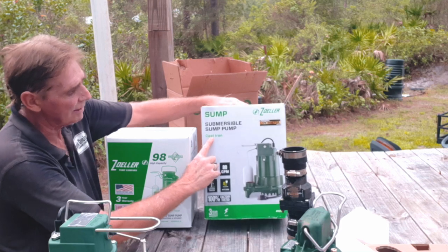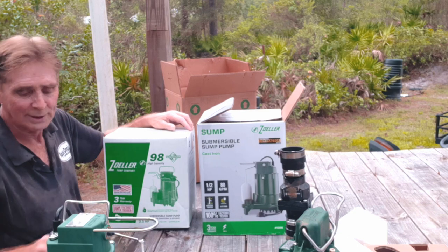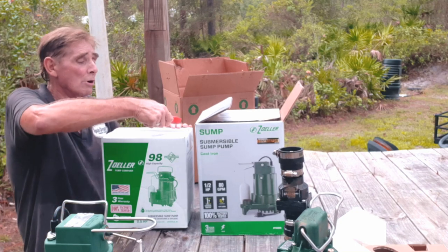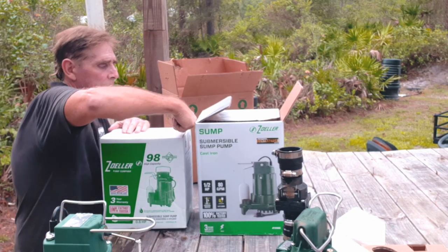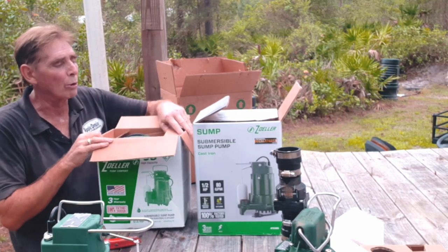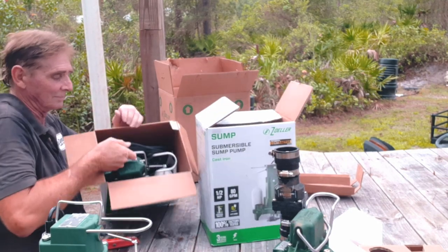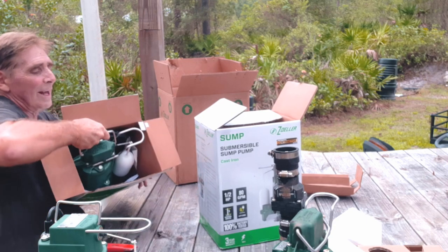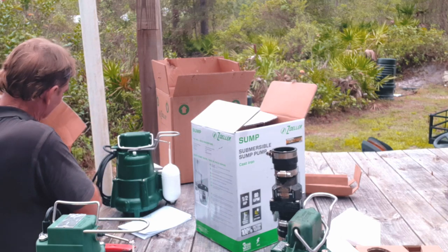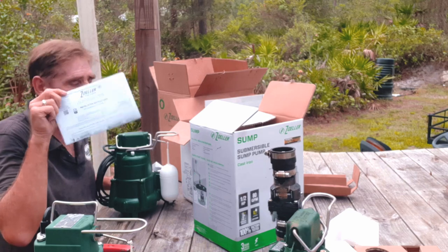This one says 'cast iron,' this one says 'high capacity,' three-year warranty, factory tested. The boxes look similar but this one is bigger. This is from the factory — where I order them from — and I can see the difference right away. Inside the box there's a warranty card, same thing.